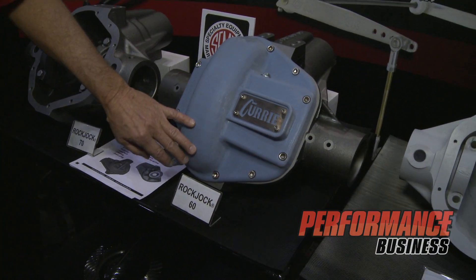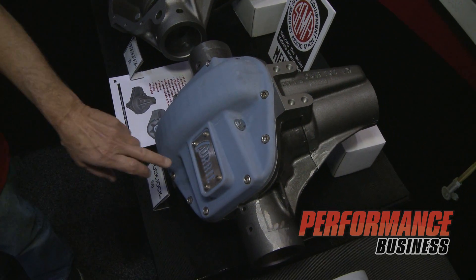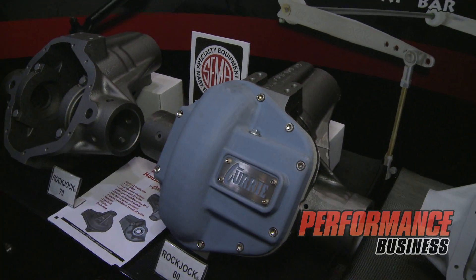This is a new cover we're working on for the Dana 60. This is just a rapid prototype here made out of plastic, but it'll have a bolt-on name tag which you can switch to your name if you would like.